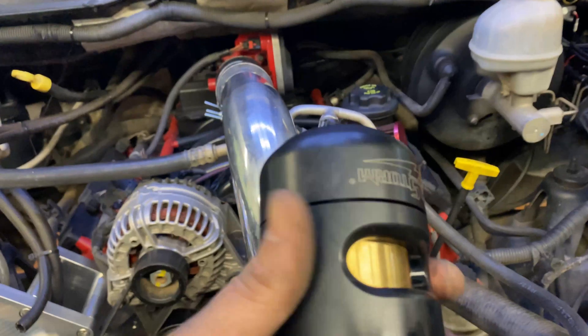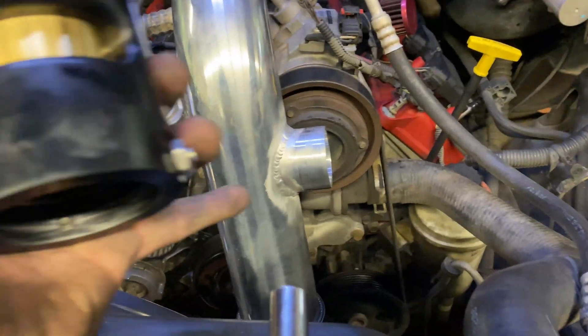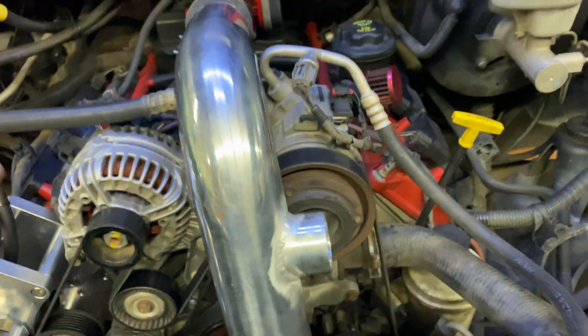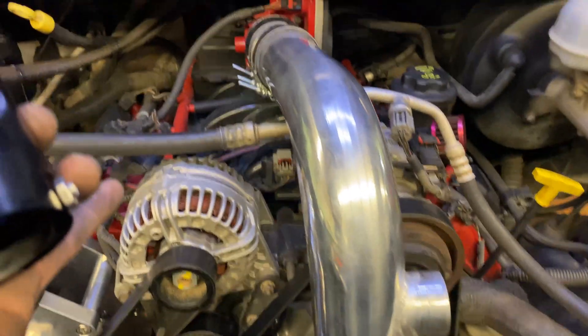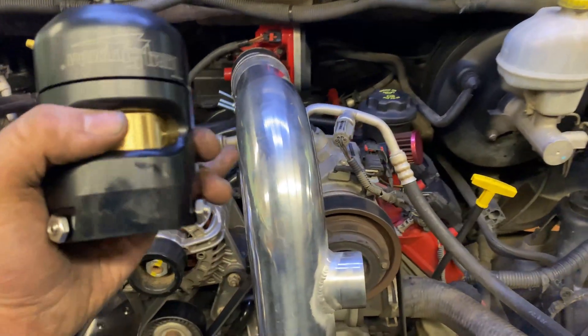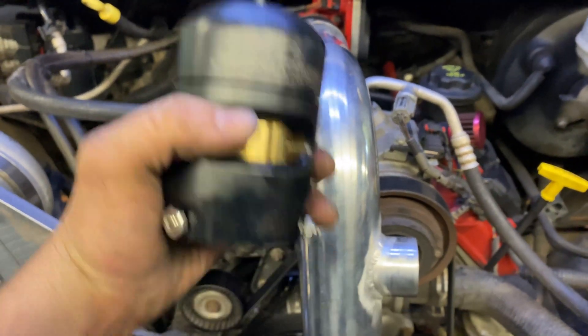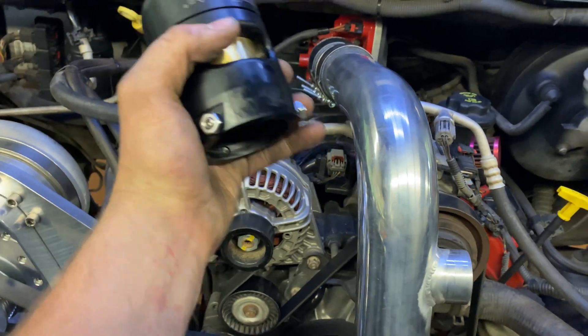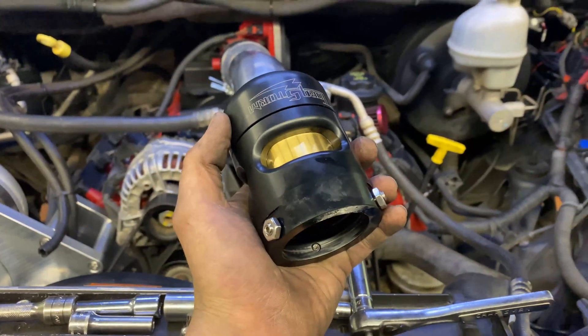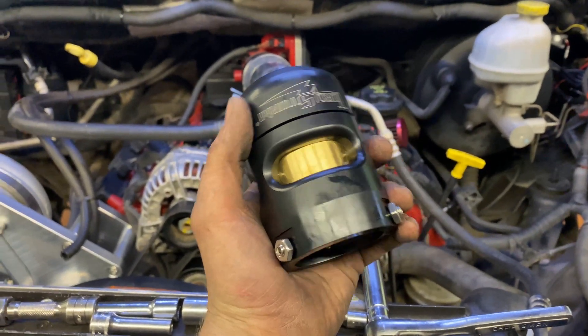Now we're going to get this blow-off valve on here — very important that it's on there. Had to get that welded by a local welder. The finish is what it is. But eventually I'd like to get a Holley Hi-Ram on here. That's why I had this mounted down here — that way we can chop this and it'll still work, and it'll eliminate that ugliness going on up there. We'll get this blow-off valve installed and keep going.